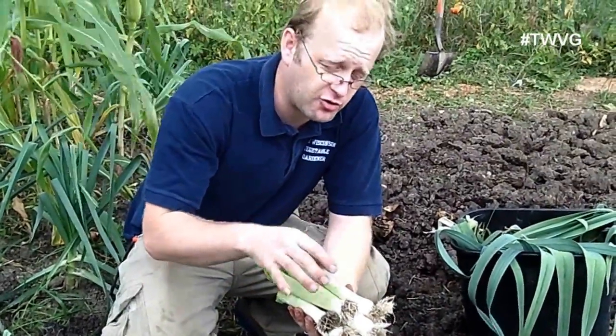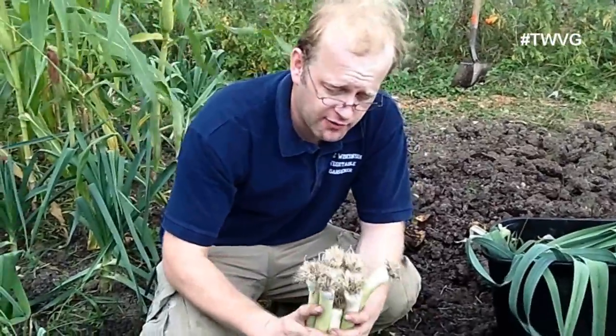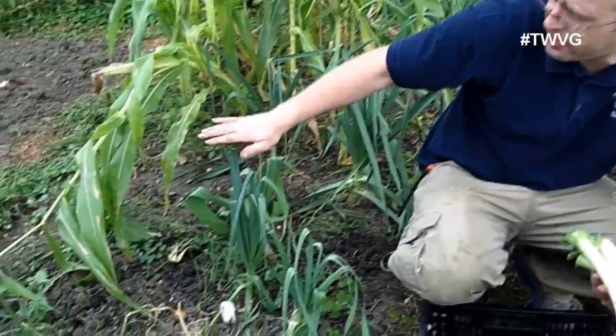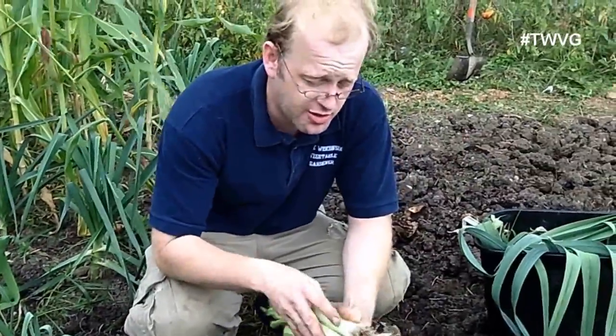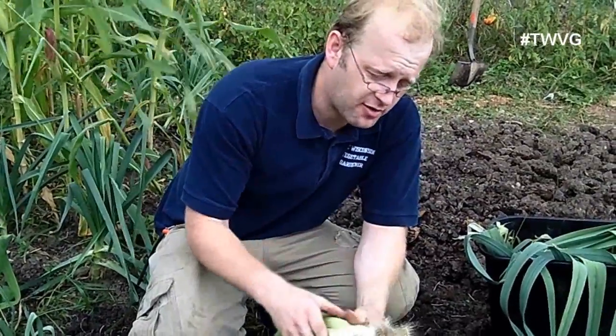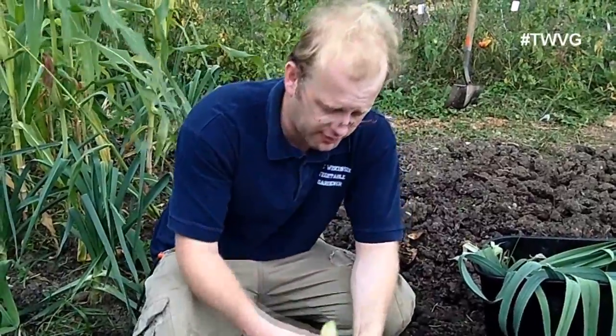You're not looking for bulbs like you do with an onion, though they are both part of the same family. We are very pleased with these leeks, and we're hoping to get a few more out of the bed before it gets too cold. We're going to enjoy these and plant even more next year based on the success and knowledge we've gathered from this year of growing them.